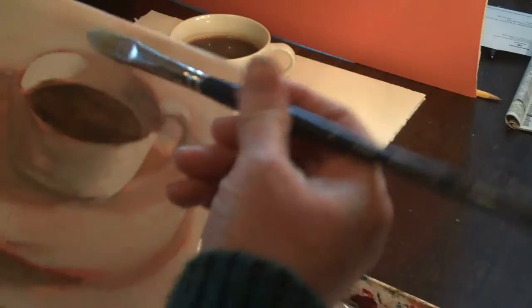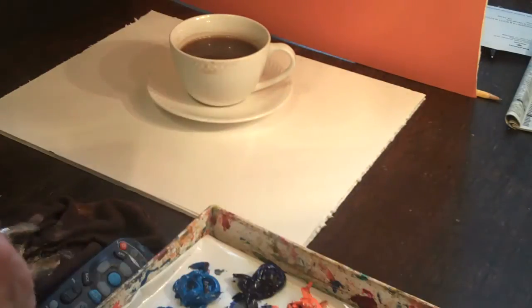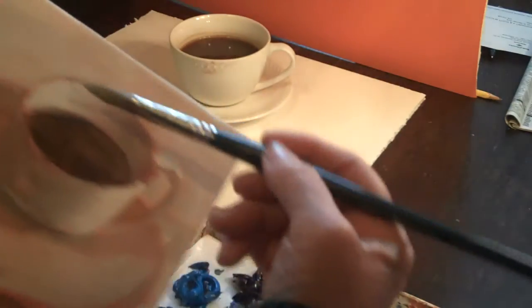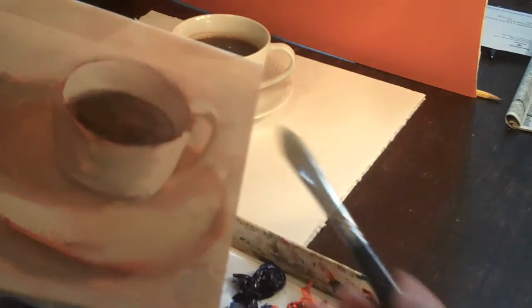Same thing over here. This is a dry brush — it has leftover paint in it. I didn't really clean my brush out. And I'm very, just very lightly touching this.